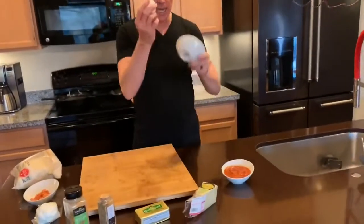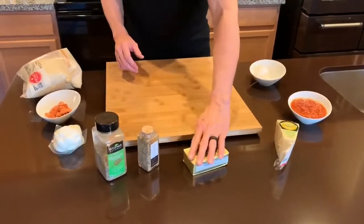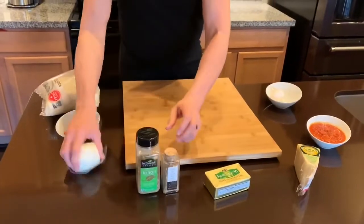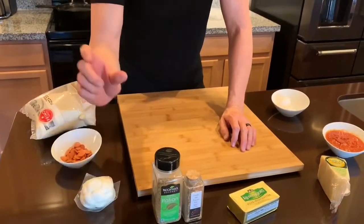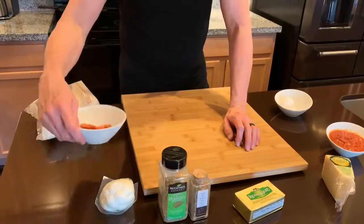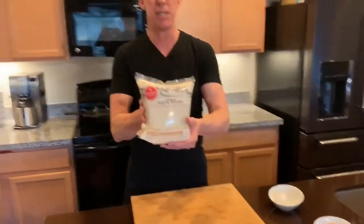All you're going to need is an egg, some marinara sauce, some Parmesan cheese, butter, Italian seasonings, some little mozzarella balls — if you don't have these you can always use string cheese and just cut them into small pieces — some mini pepperonis. And here's the most important thing: just buy yourself some pizza dough.